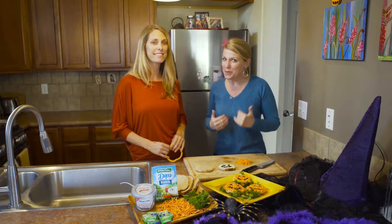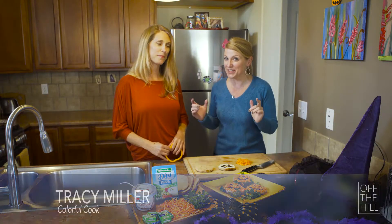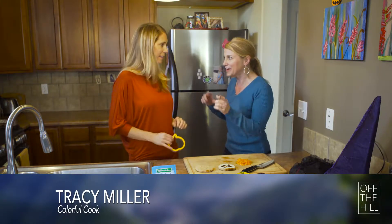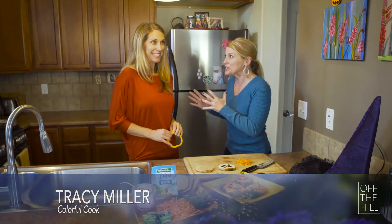You're watching the Vail Dailies Off The Hill. I'm Trisha Swenson. Joining me now we have Tracy Miller, the Colorful Cook, and Tracy we're gonna make some healthy Halloween snacks — and healthy Halloween are two words that usually don't go together.